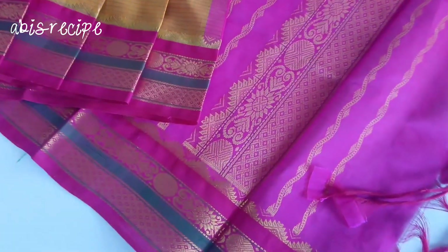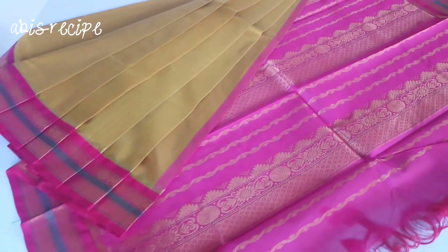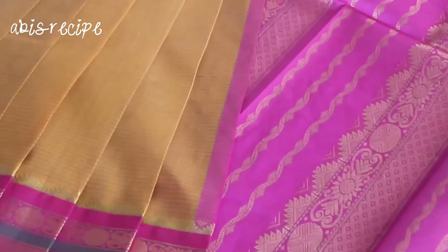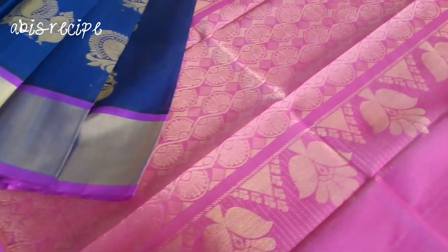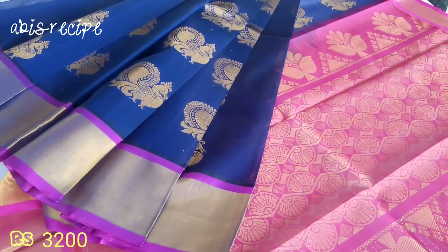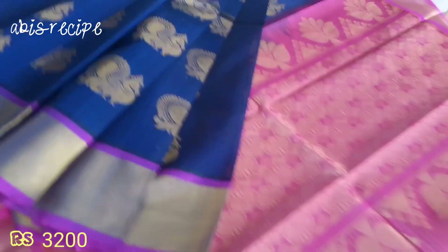This sari is 4400. This is a sandal color. I am using a white silk cotton — a fresh white color. This is a nice color. The blue and pink color is a dark blue color. This rate is 3200 range with a mild design.